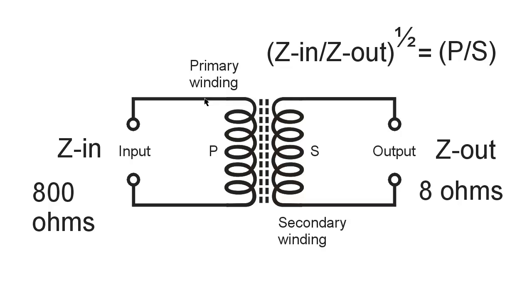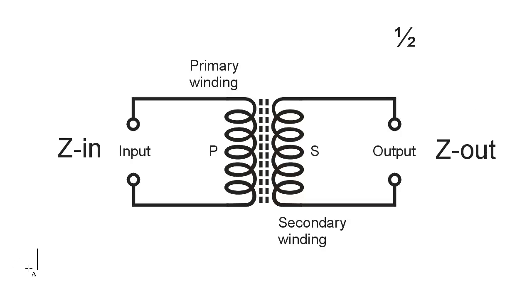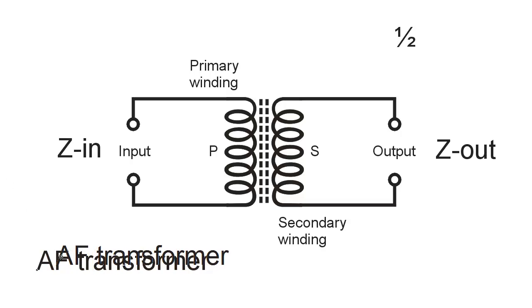That is the basic theory behind an audio frequency impedance matching transformer, or AF transformer. Stan Gibalisco from the Black Hills of Dakota Territory, United States of America, signing off once again until next time. Have a good night.